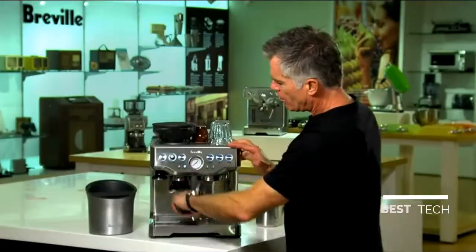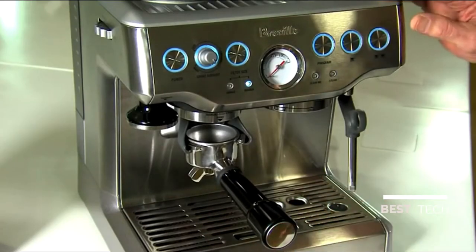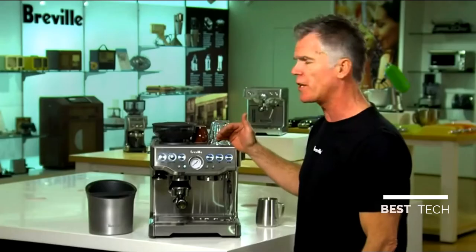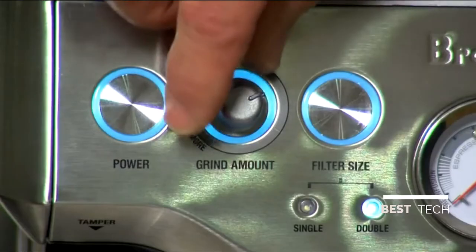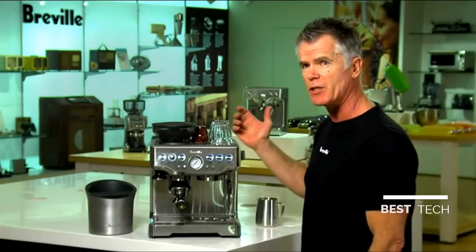So let's make a coffee. We're just going to insert our portafilter directly into our grind cradle and bump to start. You can see we're grinding right before we extract, and that's one of the secrets to making great tasting espresso — grinding really fresh. We've got our dose adjustment dial set so that we get the right amount of coffee in the filter basket every time.